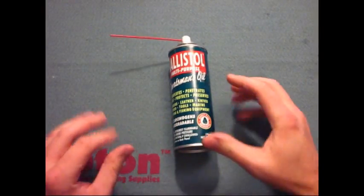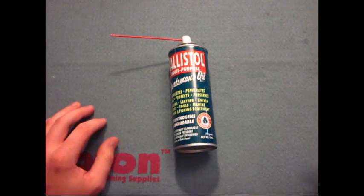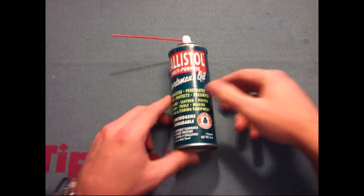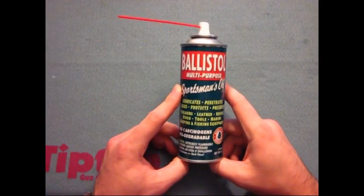What's going on guys? This is Burrs. I've got a pretty much all-around oil here for you to review. Right here is the all-famous Ballistol multi-purpose sportsman oil.